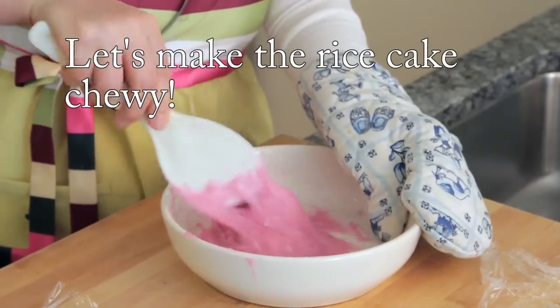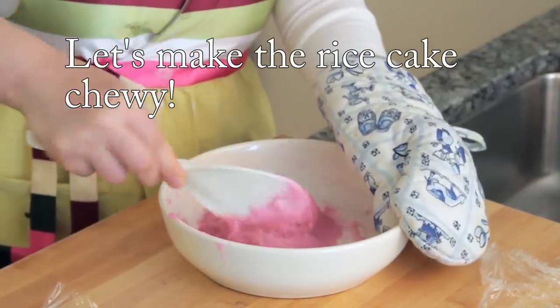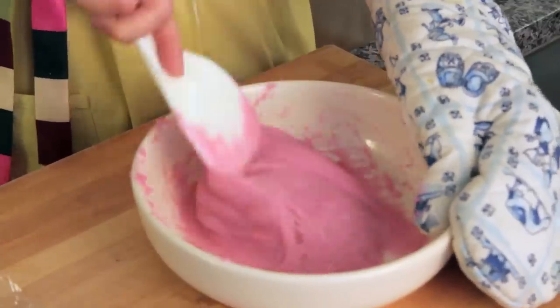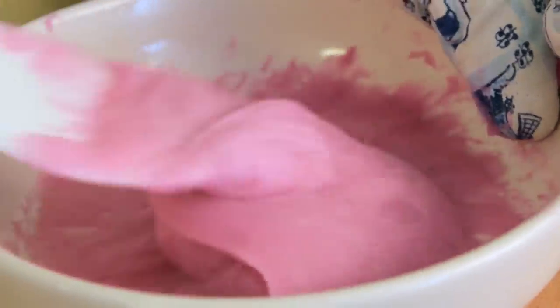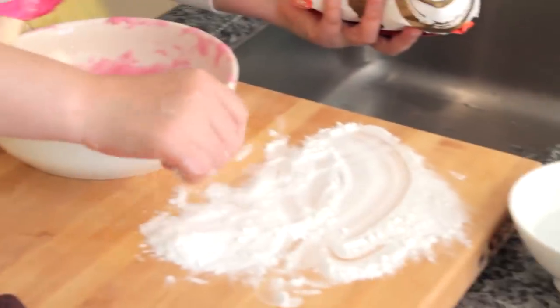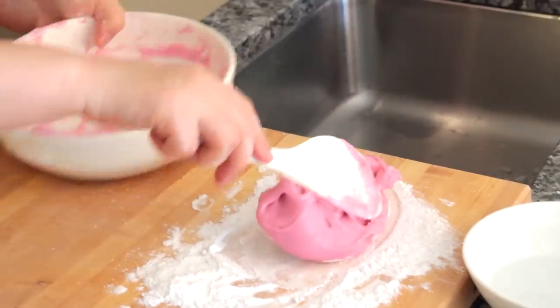Knead vigorously — so that this rice cake will be more chewy and elastic. Use a circular motion like this, one hundred times. I'm going to put some starch powder on the cutting board so that the rice cake won't stick to my hands. Place this rice cake on the starch powder.